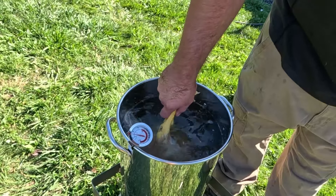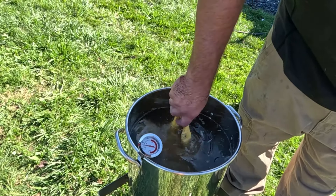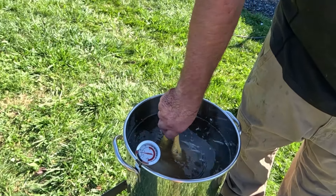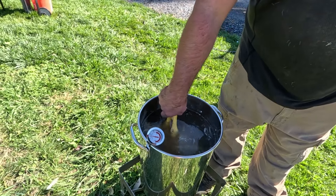We've dispatched it. And now this is our scalding tank. We usually do 130 to 140 degrees for about 30 to 40 seconds. And then we'll pull it out of here and put it in the Vevor chicken plucker.